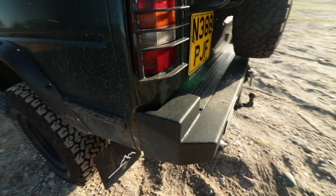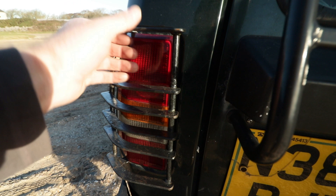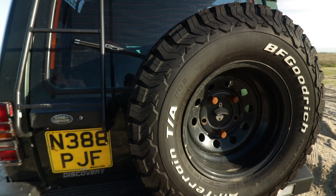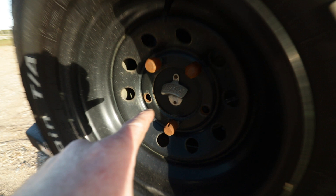Round the back we've got a heavy duty steel rear bumper again painted in a truck bed liner. We have tail light grills and the rear ladder going up to the roof rack with two work lights. Obviously the spare, a standard tow bar, and clear tail lights. Also a bottle opener - always comes in handy.